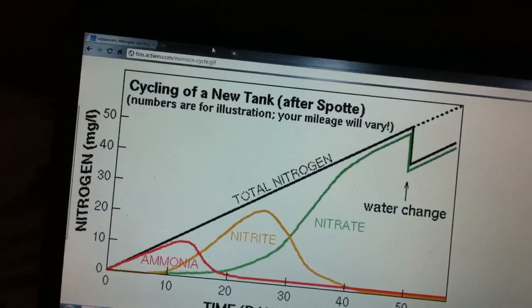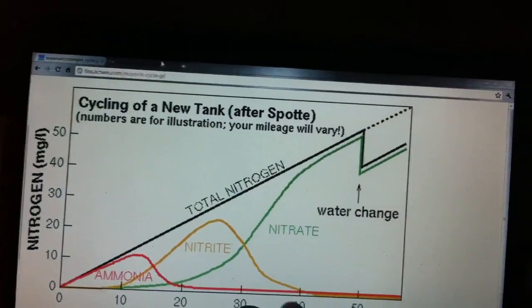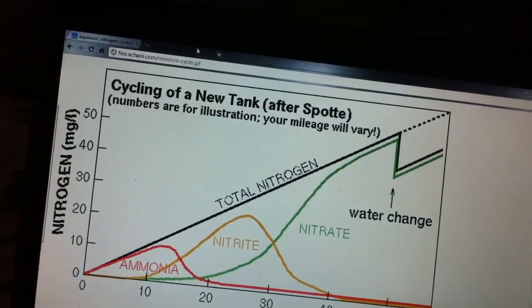That's how you know your tank is still cycled. If you add new fish to your aquarium or overfeed, you'll generally have a little spike in ammonia and eventually nitrite, but that's kind of how it works.